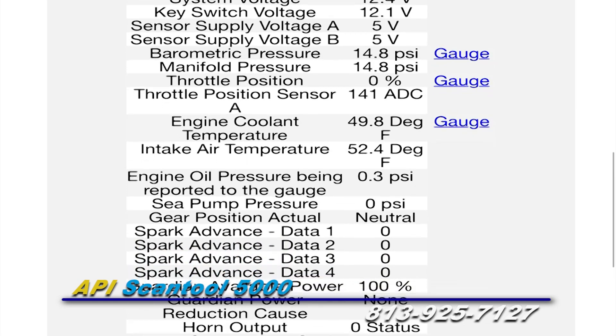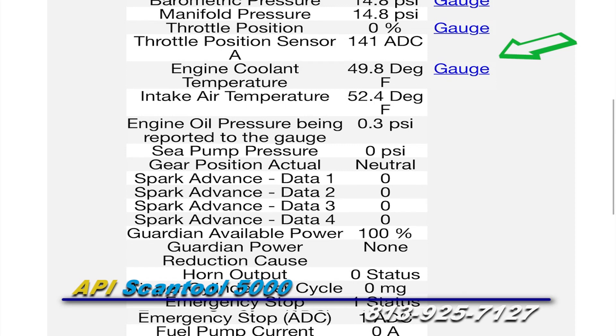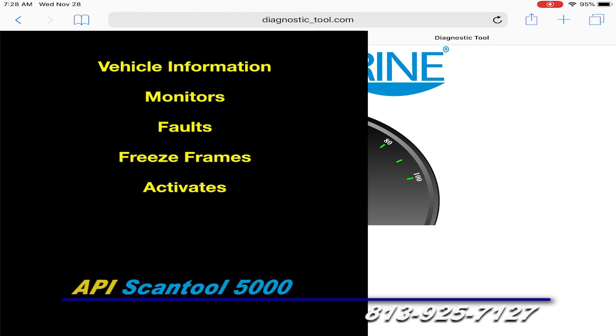On the monitor screen, you will see gauges next to some readings. When you tap on the word gauges, it will bring up a gauge for that specific reading. You can go back to the monitor screen by tapping the back button on your device.